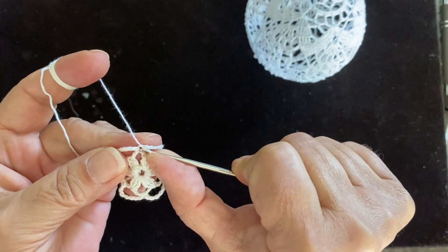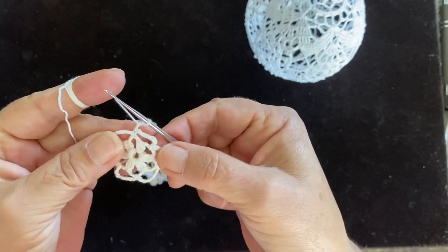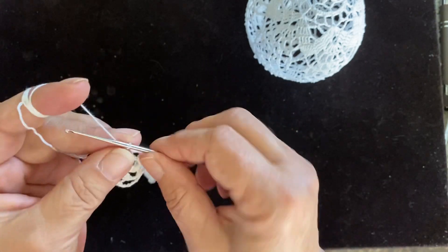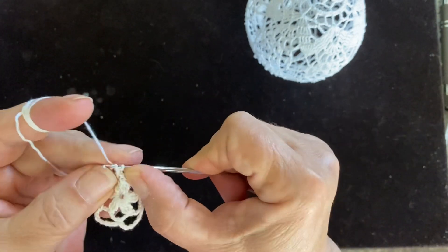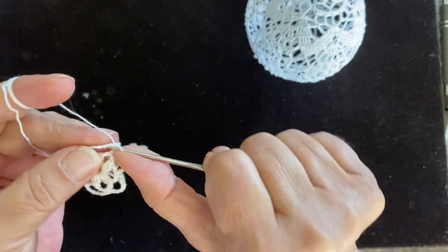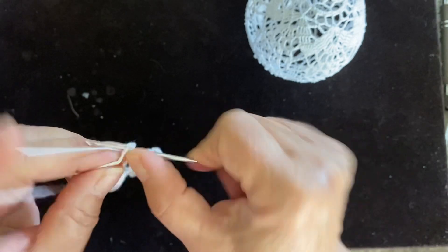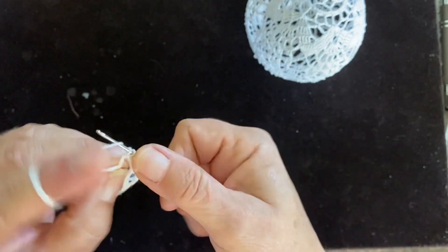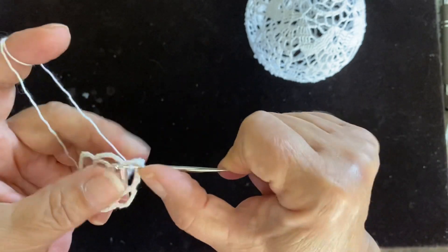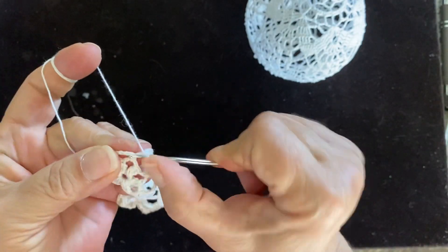We slip stitch right here in the first chain. Now chain one, and again you have one, two, three, four, five, six of those. Now we're making a single crochet — going right here, making a single crochet — one, two, three, four, five, six, seven, and eight.